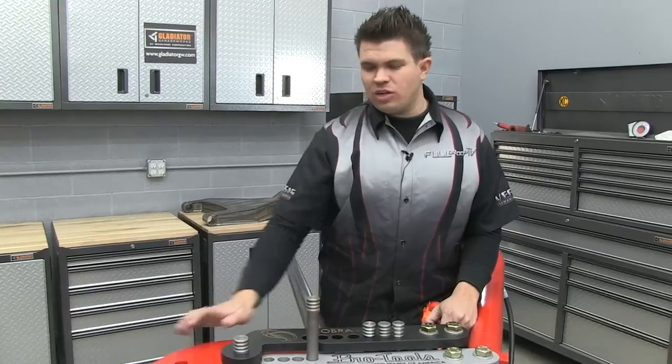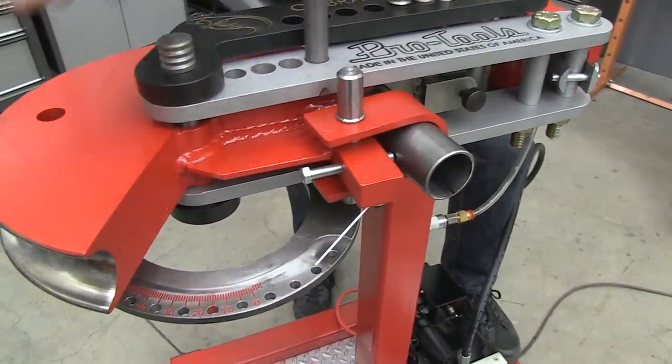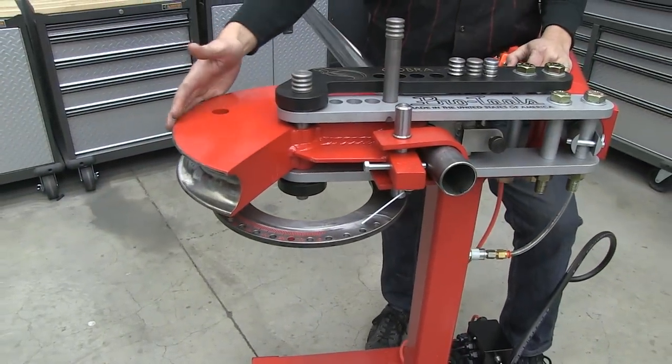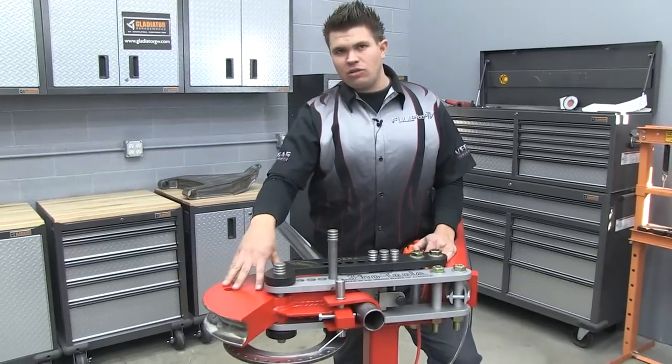For this build we're using a die that was designed to use a 2 inch outside diameter tube, a 7 inch radius with a 240 degree cut to allow for required spring back at 180 degrees of bend.